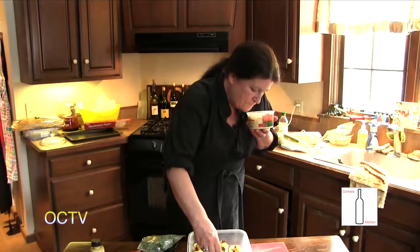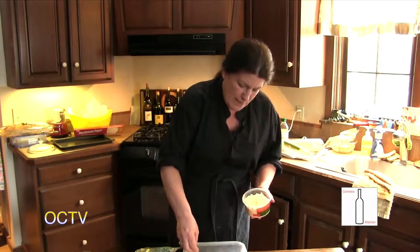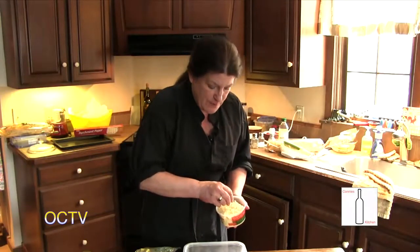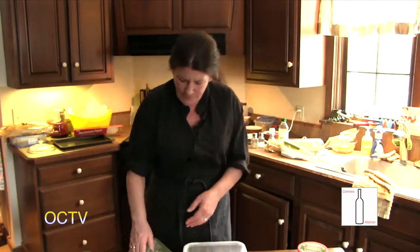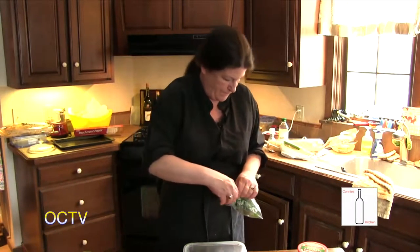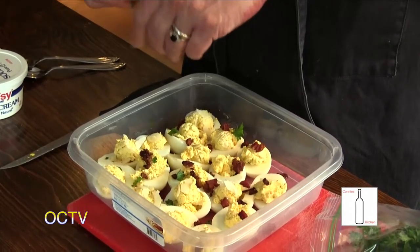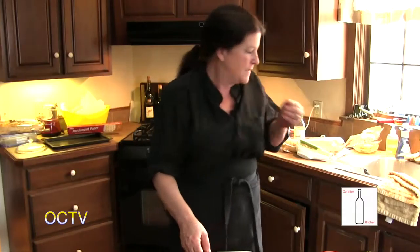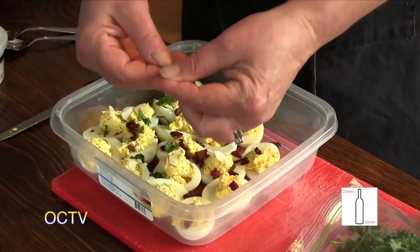Nice fresh shaved parm. There's been a lot of controversy lately about the grated cheeses you buy in containers — I saw a statement from one of the cheese companies about their industry standard and I wasn't crazy about that, so I went back to freshly grating it myself. We'll throw some parsley on there for color and taste because parsley just smells and tastes like springtime. And there we have deviled eggs.